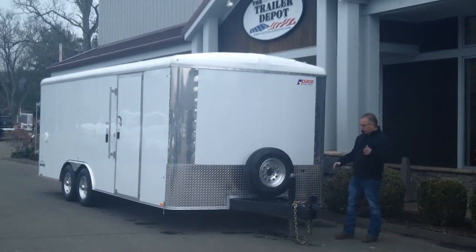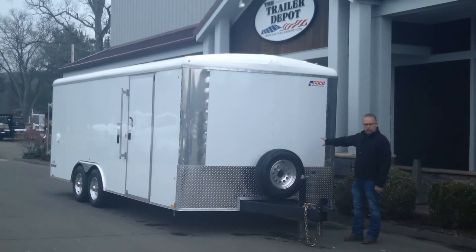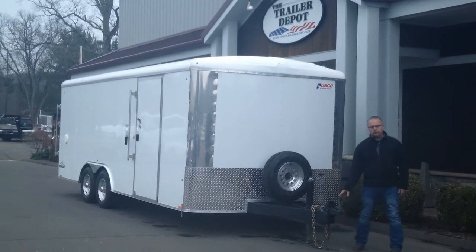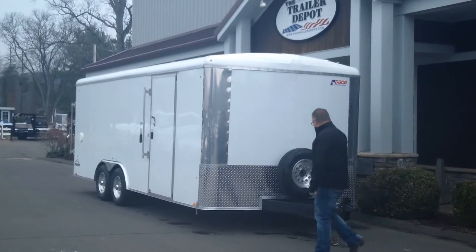Starting up in the front here, it has a 5-foot tongue, so it's a really long tongue for anybody that's towing with something like a mason dump or a rack body. You're not going to have to worry about turning and getting into the front of the trailer. Adjustable coupler — comes standard with a 2 and 5/16 inch ball, but we can upgrade it to a pintle at no charge for you.